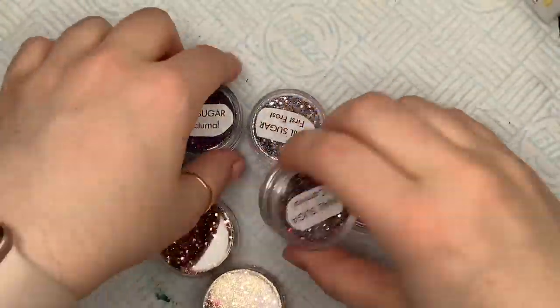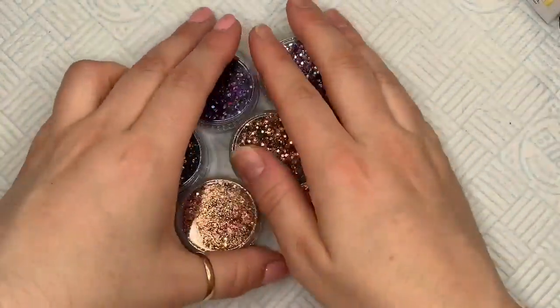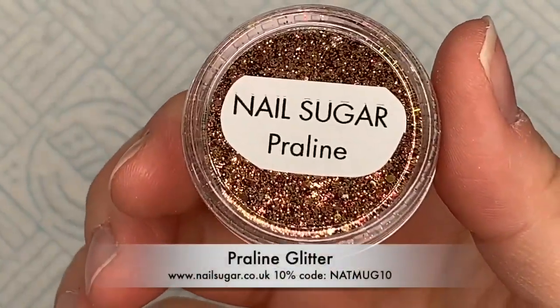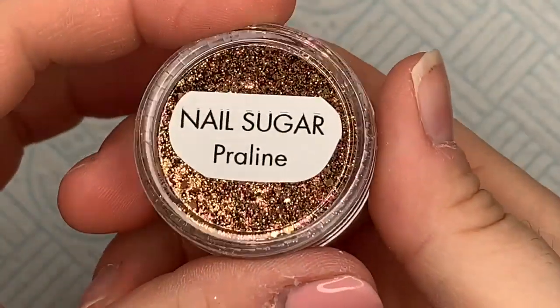Hi everyone, welcome back to a brand new video! Today I have a set and a new collection to show you, so you're getting a two-for-one. This is the Fall Festival collection from Nail Sugar — there are seven lovely glitters.